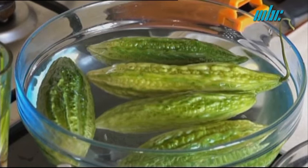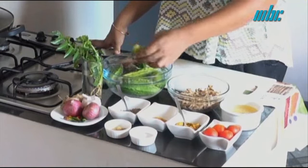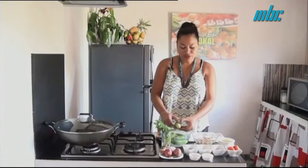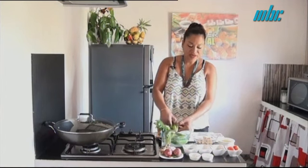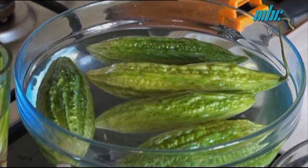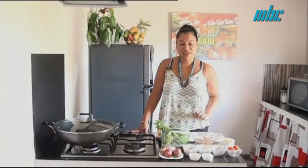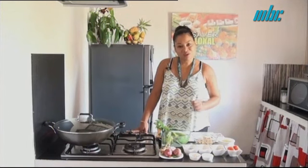For this, we need a Morgos, of course. The Morgos, we have to clean it — we have to remove the grain. We have to soak it for 1 hour in water with salt and vinegar to remove the amertume, which is very present in Morgos.